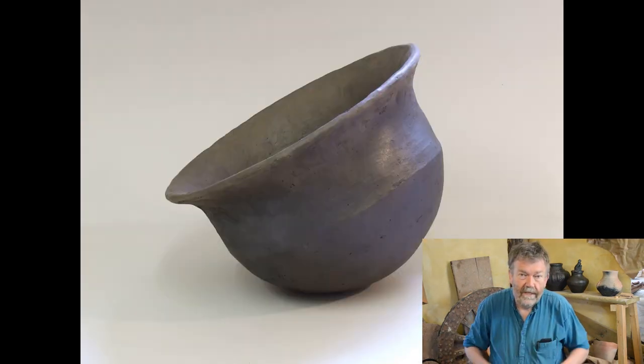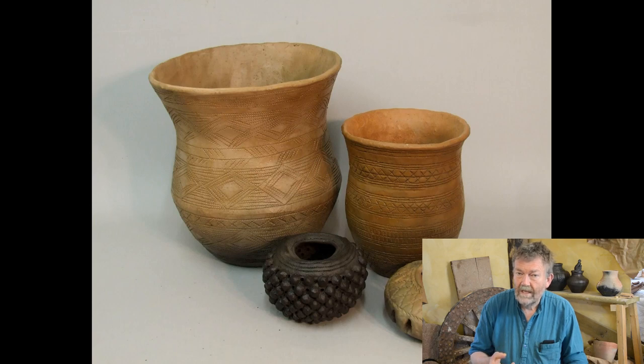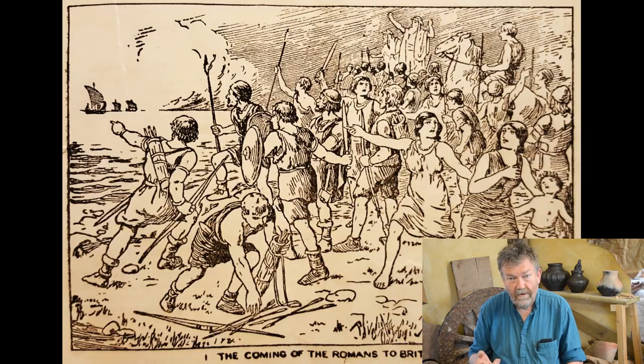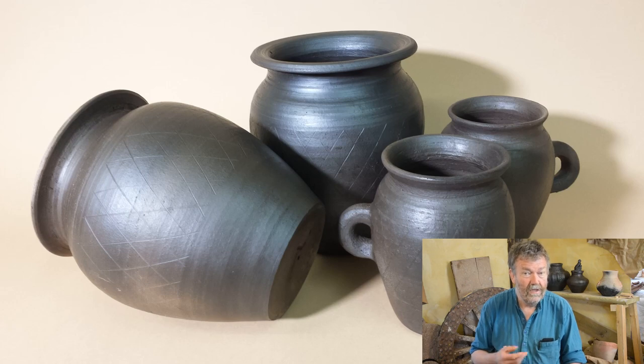The story goes that pottery making arrives in Britain around about 6,000 years ago with the first farmers in the Neolithic, and that for the next 4,000 years the people of Britain carry on making pots entirely by hand and almost entirely fired in open fires. Then in 43 AD the Romans arrive and bring with them the pottery making technology of the potter's wheel, mould-made ceramics, kiln-fired ceramics, and mass production of ceramics.